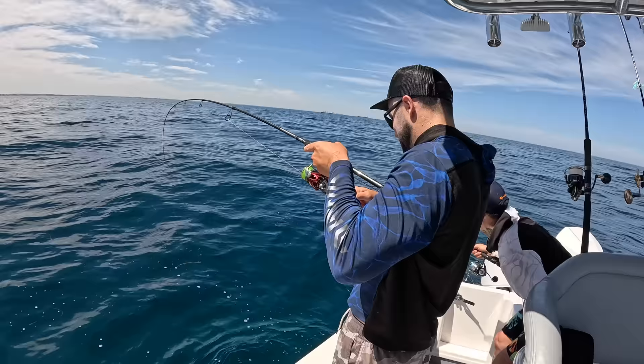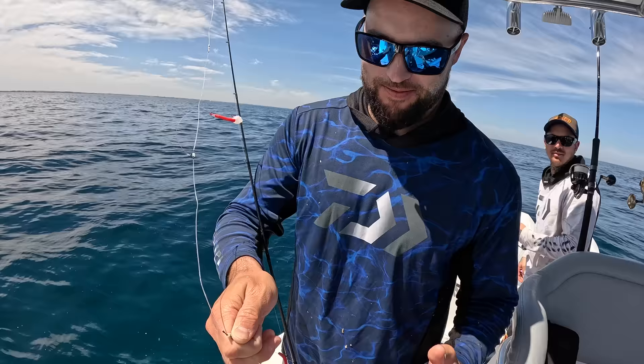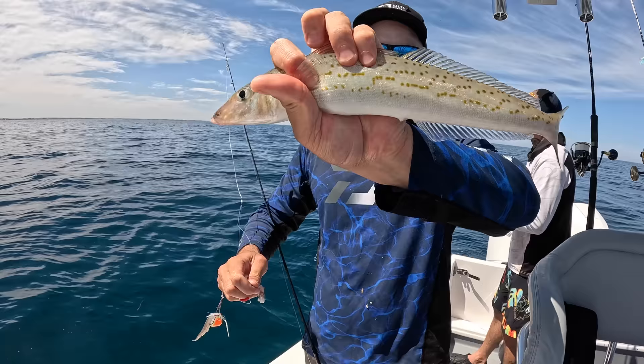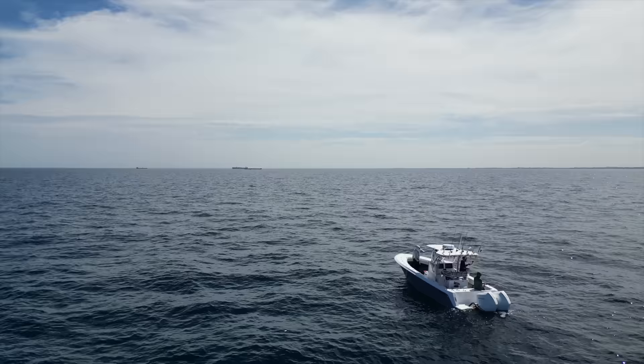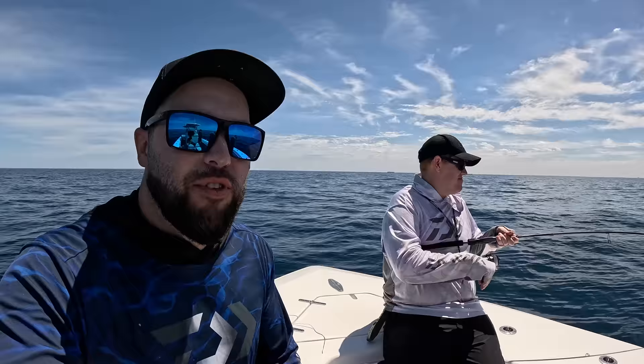Oh, I think I got one. This is just nuts, honestly. How many King George have we caught? Probably over your limit. You know it's good fishing when you've got to stop and actually count them because you've caught so many. Another nice sized fish — get that one in the box. Come out for kind of like a half a day, and the weather's just absolutely perfect. We've caught so many King George whiting.